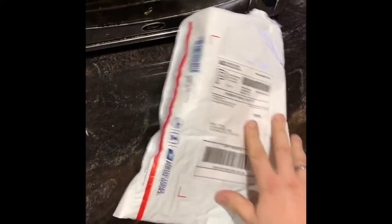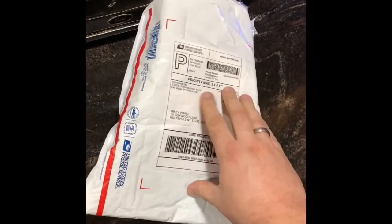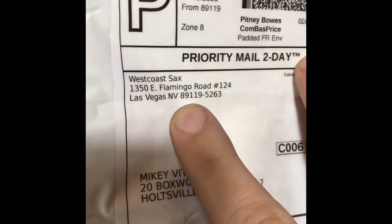Here's the box opening of what Matt Lee sent me — the creator of West Coast Sax. I got a package today from West Coast Sax in Las Vegas. I did open it, but I wanted to do an unboxing because I think this is going to be really cool. Let me get a better scene going — so much better, look at this, nice.